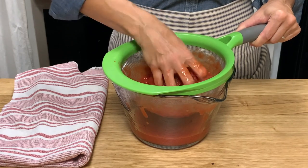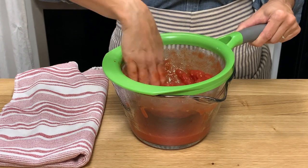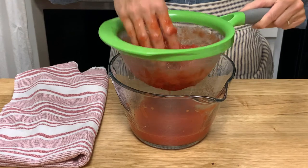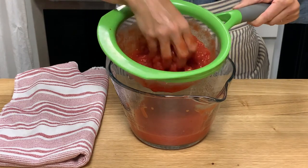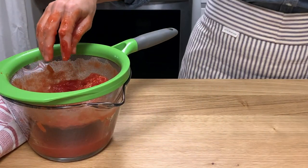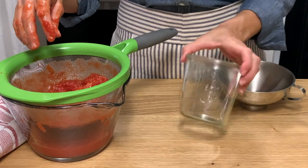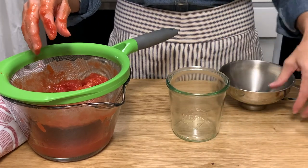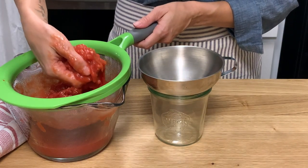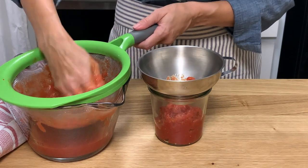You can use a can of already crushed tomatoes if you can find them. You'll still want to drain most of the liquid from those if that's what you get. Once it looks thick enough, transfer this to a Weck jar — you can use any kind of glass jar or container that you have. A funnel makes this a little less messy, but because this is so thick, I'm just going to use my hands to transfer it to the jar.